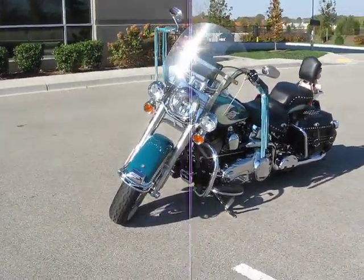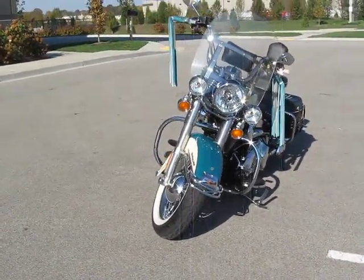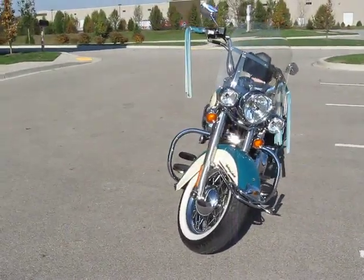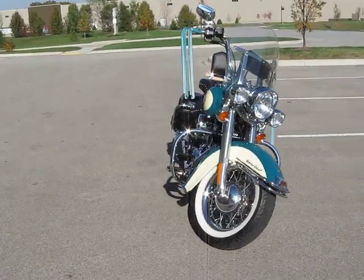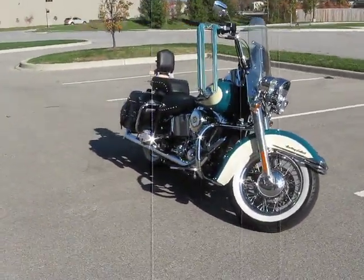But I absolutely love this bike. It was my dream bike for many years. Bought it brand new in 2009. I don't ride it much anymore — I ride most of my other motorcycles. This one sits a lot.